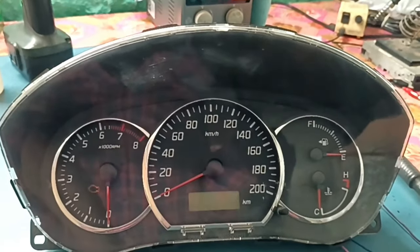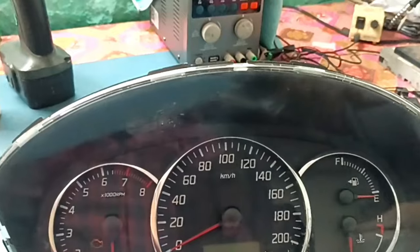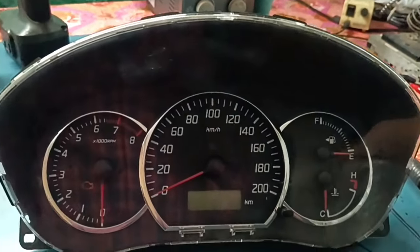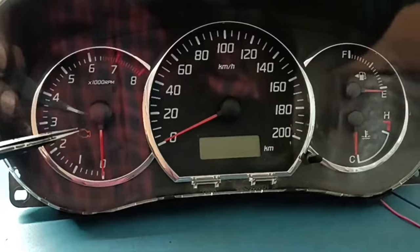Hi friends, I'm going to talk to you in the next video. I'm going to shift in a meter. I'm going to check the check light. It's going to continue.